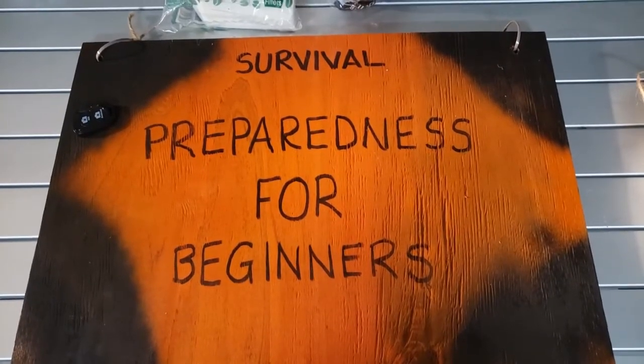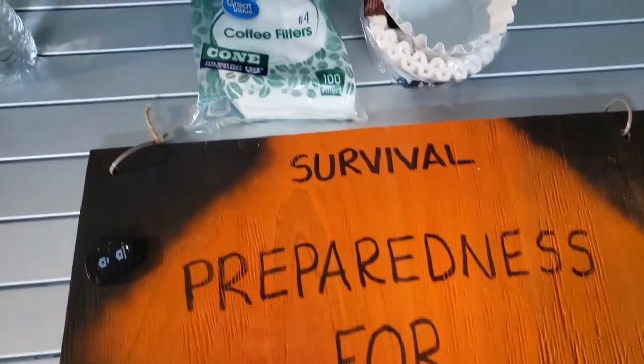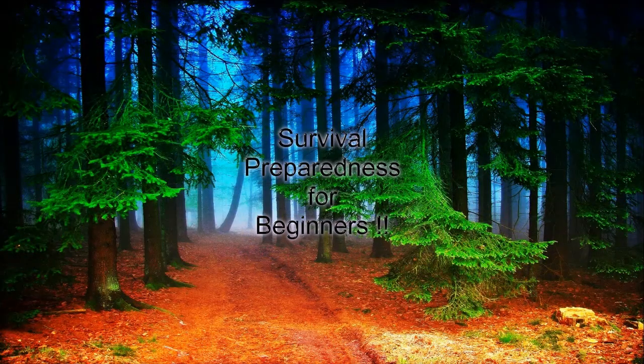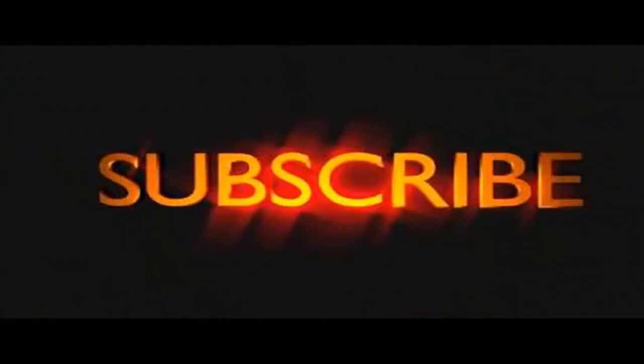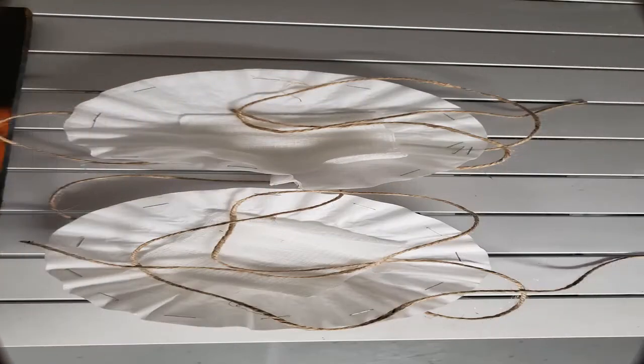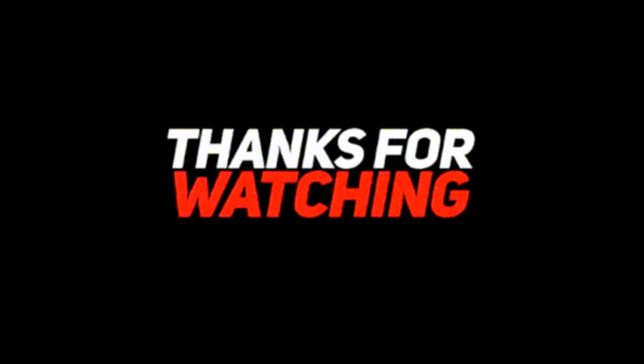Welcome back to Survival Preparedness for Beginners. My name is Charles and today we're going to be covering products called coffee filters and why we should carry those in our survival gear, backpacks, camping gear and so on. Stay right here and we're going to get going on this subject.